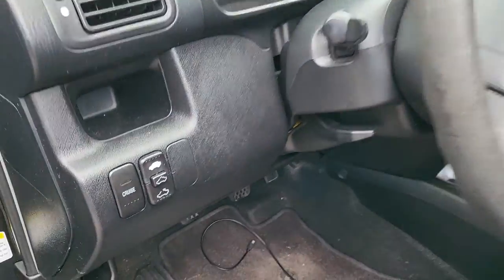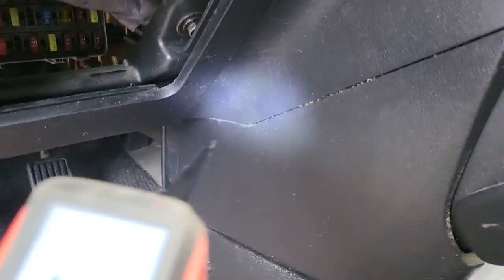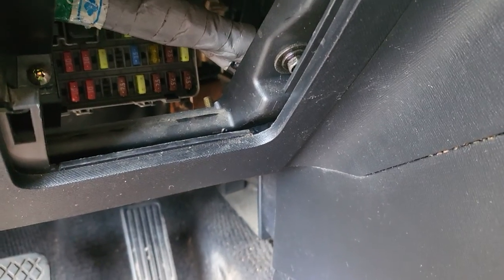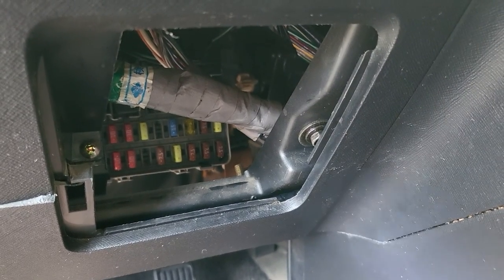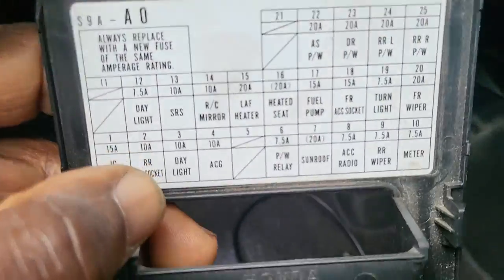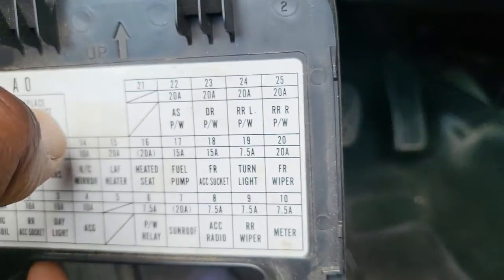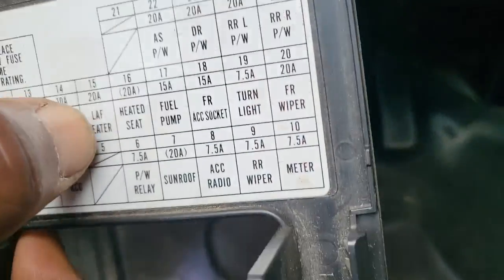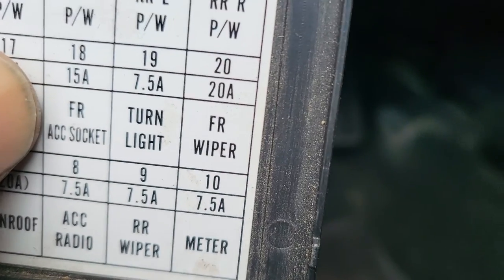Now, in order for you to understand how the circuit works: the power comes from the accessory directly to the fuse box located there. To know which fuse it is, you need to check your wiring diagram. After checking the wiring diagram, it says fuse number 18. If you look here, you can see fuse numbers 21, 22, 23, 24, 25, and going down from the right: 20, 19, fuse 18 — labeled 'front accessory socket.'